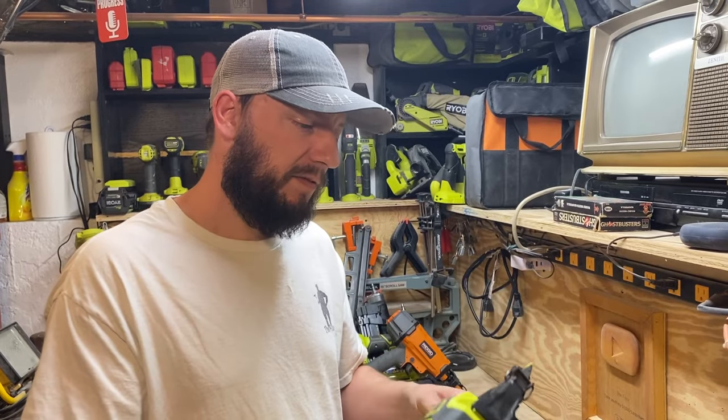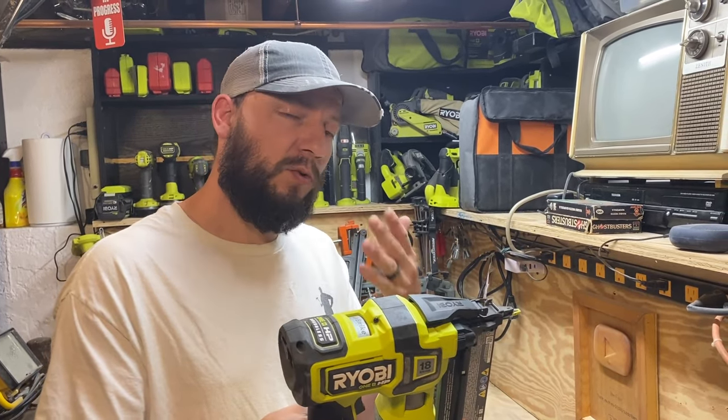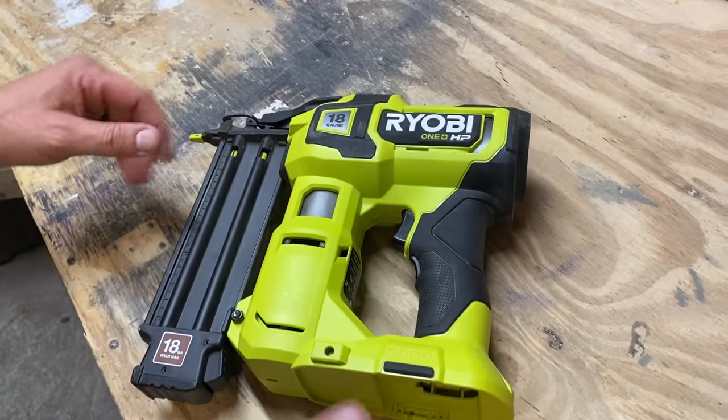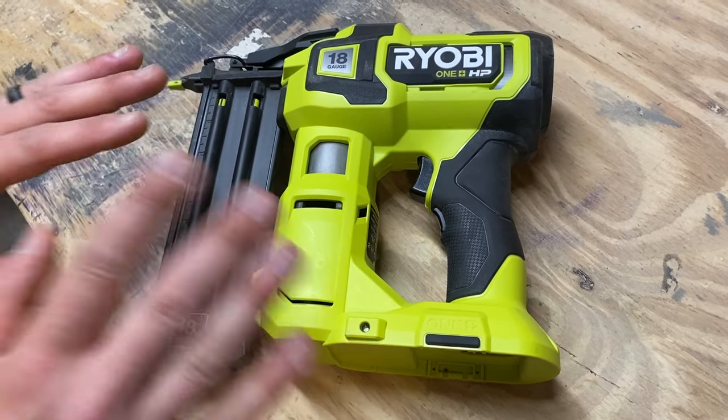I'm just going to run down all of the stuff with this, show you a couple safety things and cool features for this gun. So the very first thing — anytime you're working on a gun like this, make sure that the battery is not in.